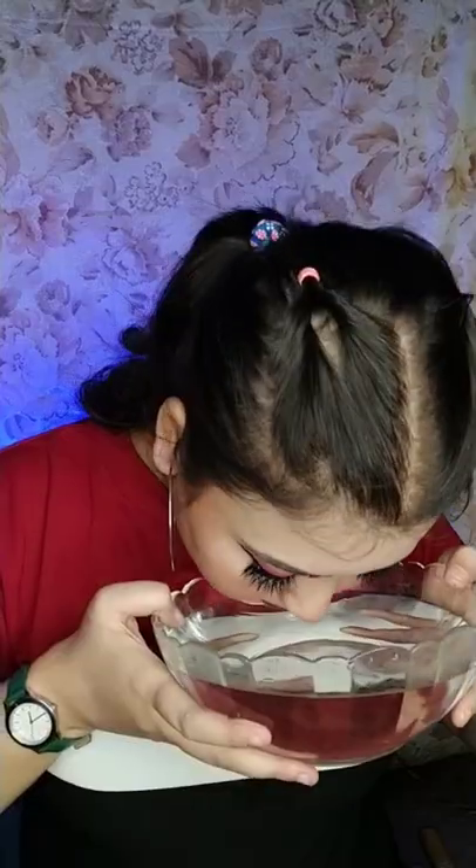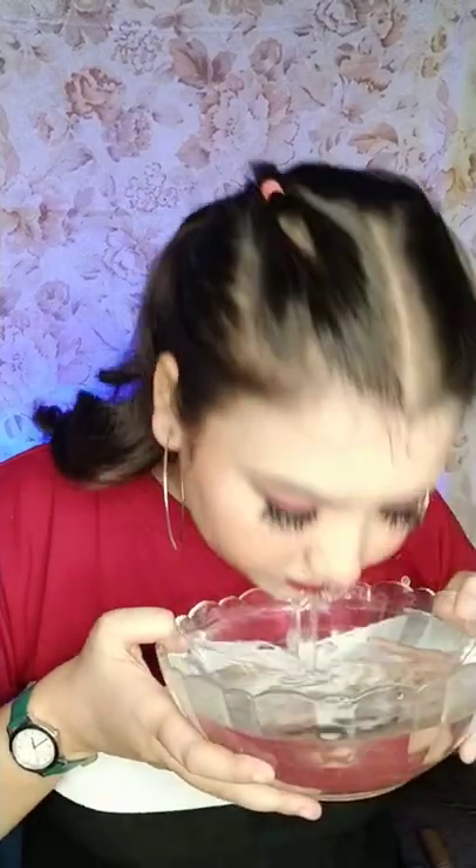Lastly, top up with the Smudge Me Not lipstick — this is the final look. Now for the fun part: you can see the makeup is still intact, making it perfect for the monsoon.